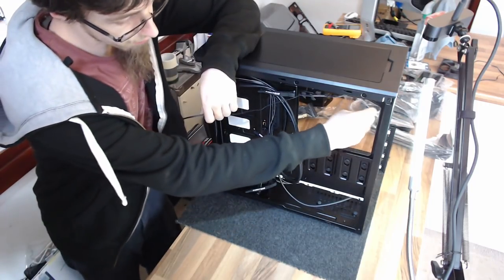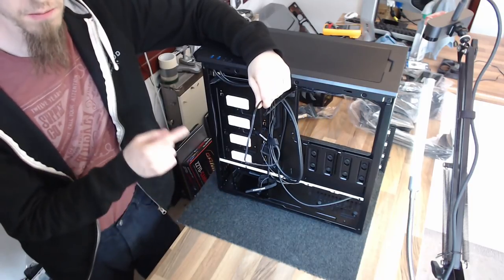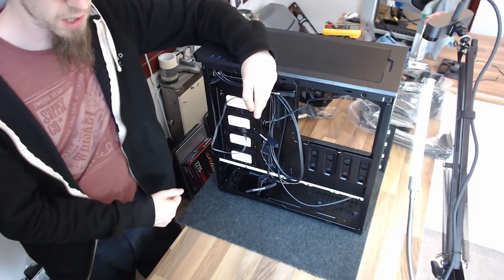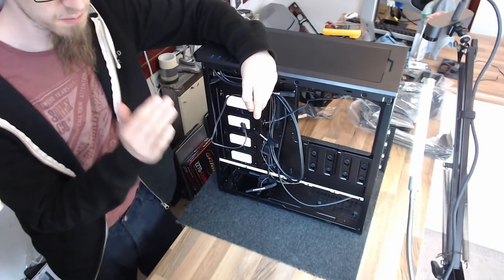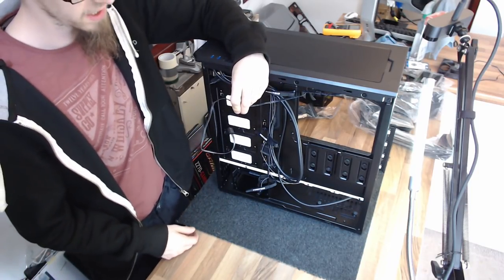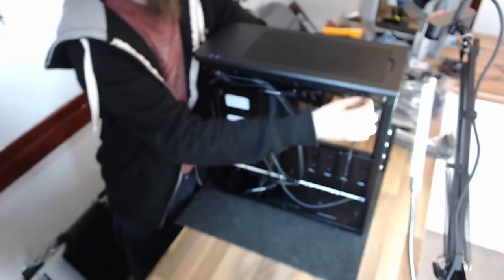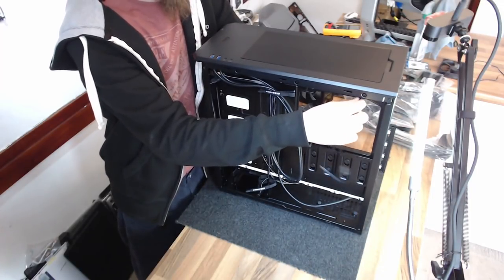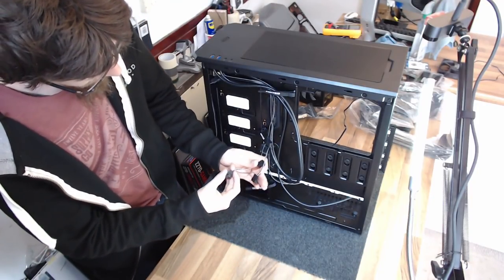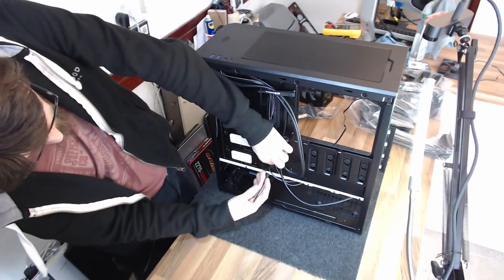My other case fan at the rear is currently plugged into the case's built-in fan controller. However, I'm going to reconnect it to the motherboard's fan headers because the motherboard has an auto fan controller that will automatically adjust fan speed based on temperatures — a better way of managing fans. I've disconnected it from the case fan controller and I'm going to thread this cable through so I can plug it into the motherboard. Then I'll tie back these extra connectors using the cable ties on my case.